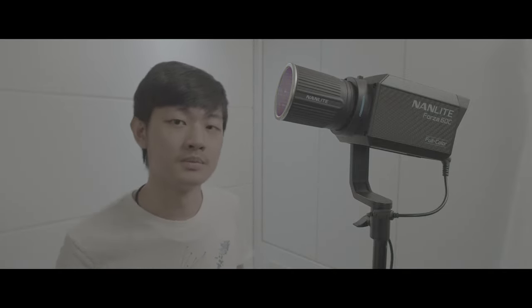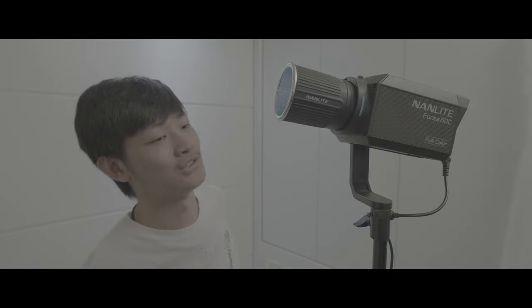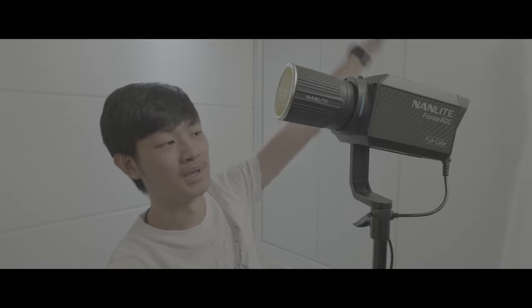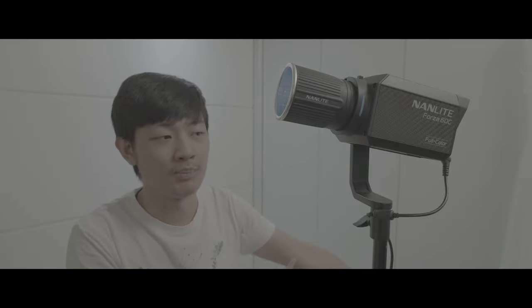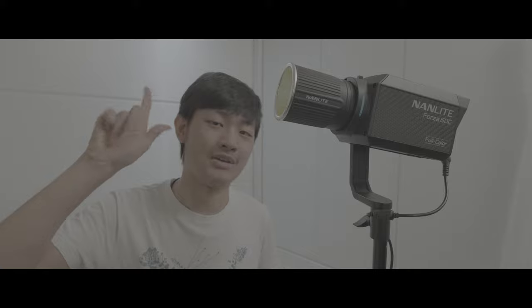This is the end of this full review video. If you like this video, press a like and make sure you subscribe to check out more videos like this — maybe unboxing, review, filmmaking equipment stuff. Check out this playlist. My name is Kaiyuan and I will see you guys next time.